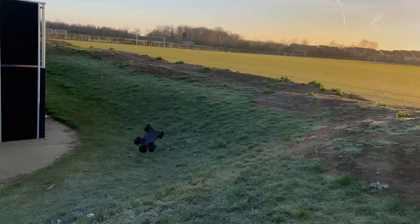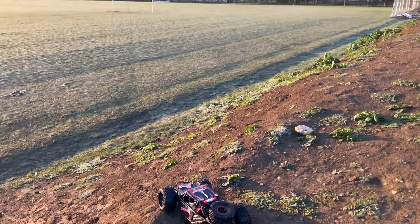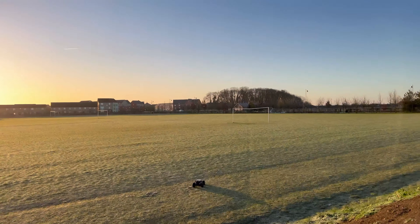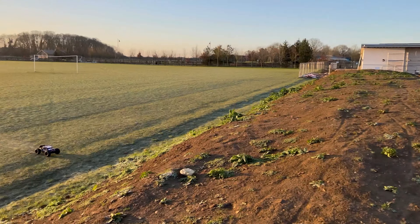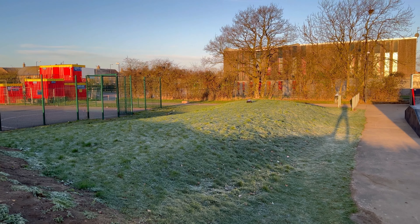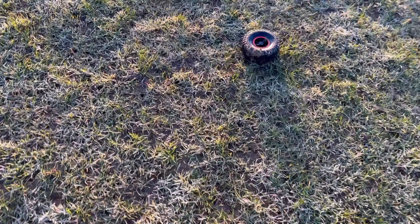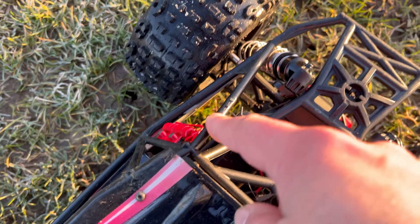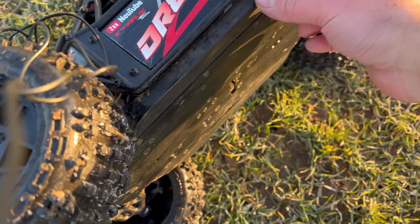I almost landed that one. Before we trash it completely — I reckon with this bigger car, you know, there might be a bit of scope for jumping this bit of mud. What do you reckon? Well, I say it jumped as such, but it was quite cool. Now that did cut out.